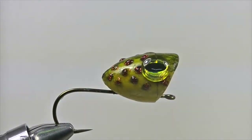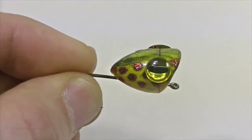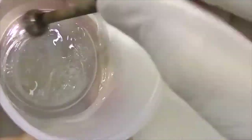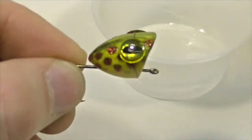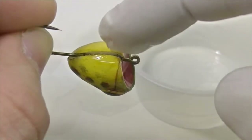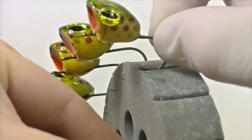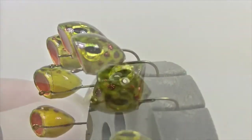Once everything is as it should be, set your popper aside and let the glitter glue dry 100% before moving on. Once it's dry, it's time to add the epoxy. We've chosen to mix up a 30-minute epoxy to give us ample working time. Once your epoxy is mixed, wearing a latex glove, dip your finger in the mixed epoxy and start applying it heavily to the popper head. Turn your popper in every direction to ensure you're getting epoxy on every section of the head.